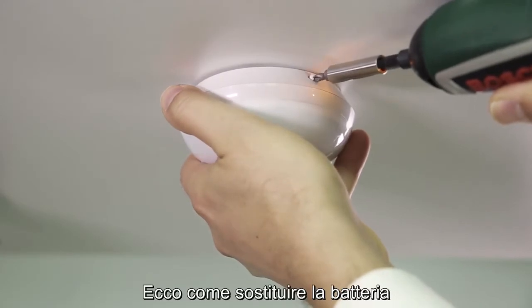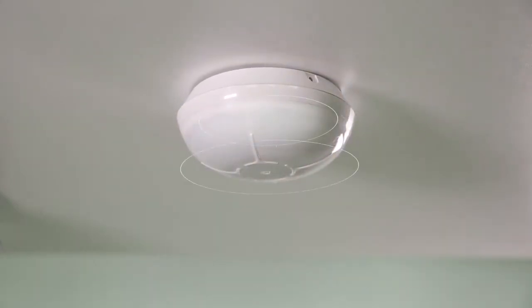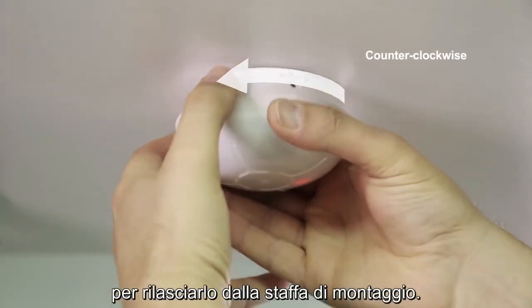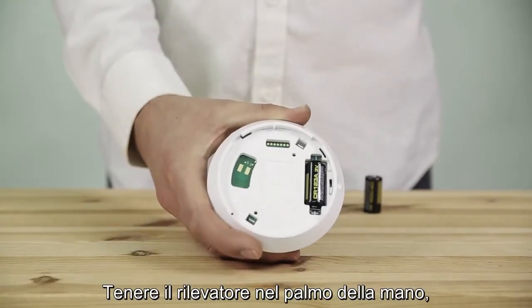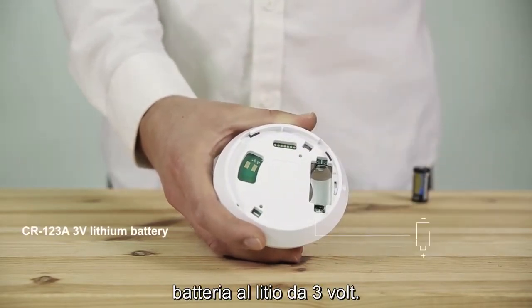This is how to replace the battery once the detector is already installed. Start by removing the safety screw. Now hold the detector in the palm of your hand and rotate it counterclockwise to release it from the mounting bracket. Then remove the battery and after one minute, insert a new 3 volt lithium battery.